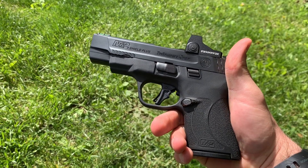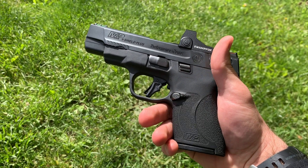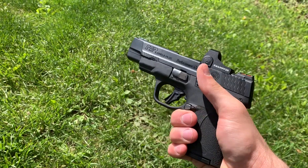I want to do a little bit of shooting for you. I have had about 100 rounds through this, no issues whatsoever. It's not too many rounds, but it's a Smith & Wesson — I don't expect any issues. Hopefully I don't suck, so you can see just some of the potential this gun has.